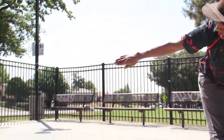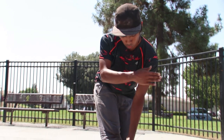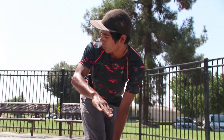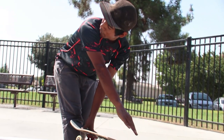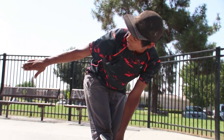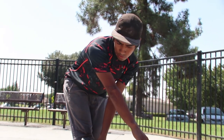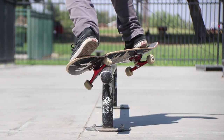Before we finish up the trick tip: whenever you're in the hurricane, you want to have your face facing the end of the rail or your landing. You also want to make sure that your shoulders are parallel — that's going to be good for when you turn out. So you're in there, don't forget to have your face facing the end of the rail and the landing. Whenever you're facing it with your shoulders like this and you're ready to turn out, just swing out and you should come out easier.